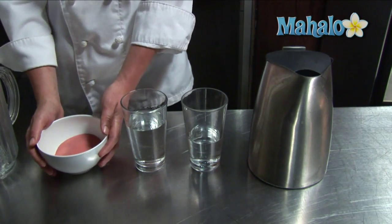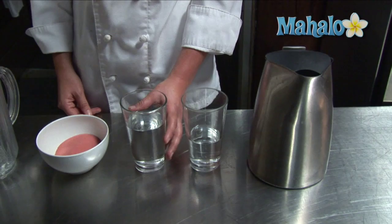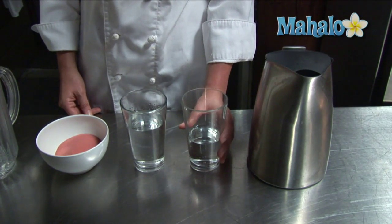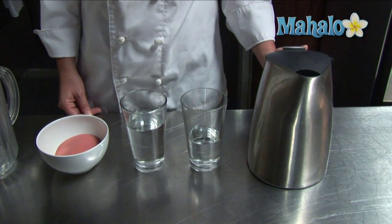We have strawberry. You'll also need a cup and a quarter of your favorite liqueur — we have vanilla vodka — three-quarters of a cup of cold water, and two cups of boiling water.